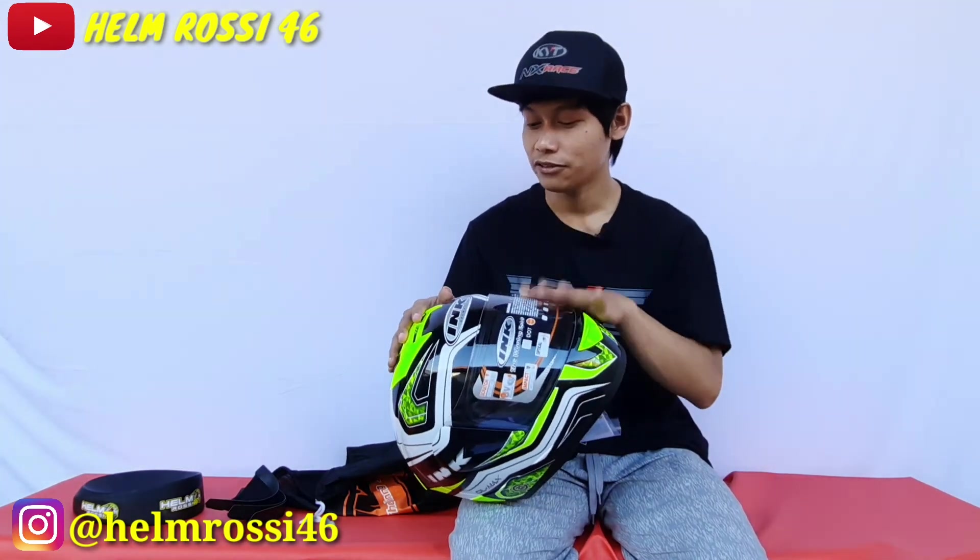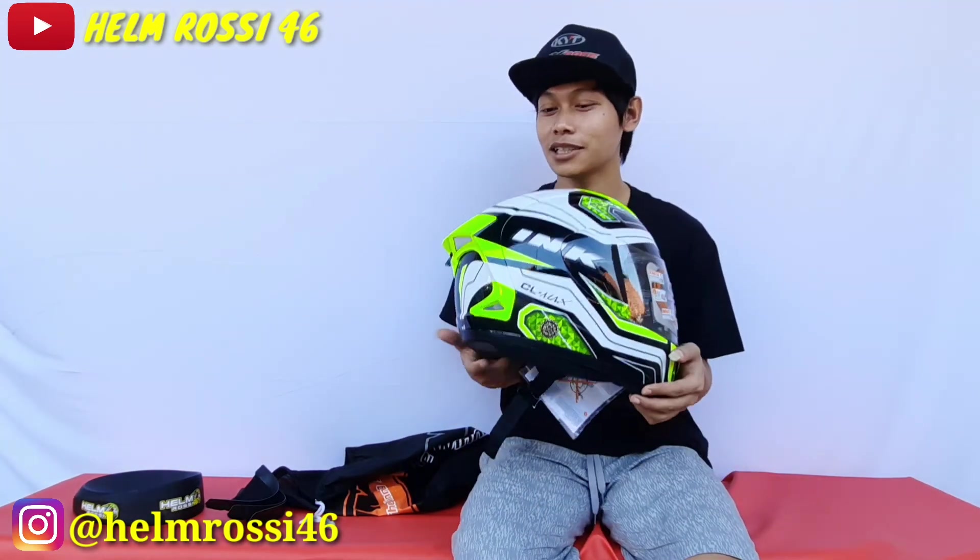Oke, sampai di sini dulu. Nantikan videonya Helm INK Celmec ini — gue kasih visor flat, sama spoiler segala macam, biar gantengnya itu ganteng maksimal. Nantikan videonya dari kami. Oke, sekian dulu, terima kasih. Assalamualaikum warahmatullahi wabarakatuh.